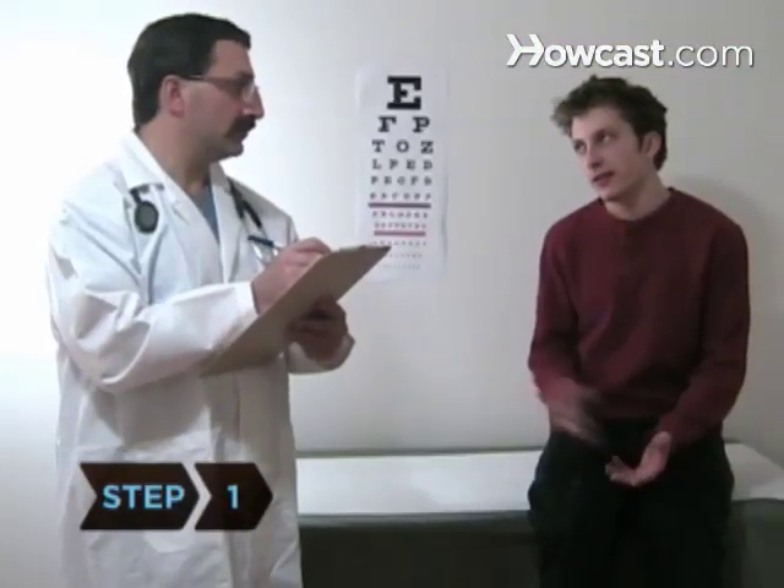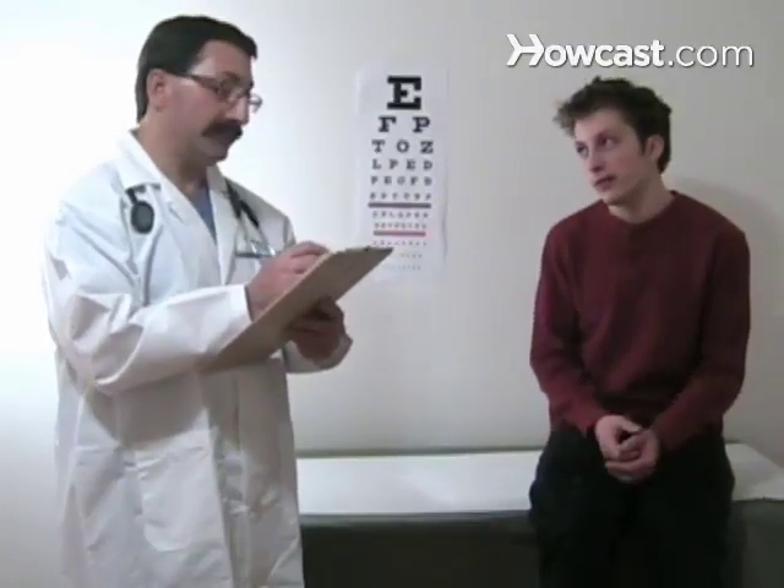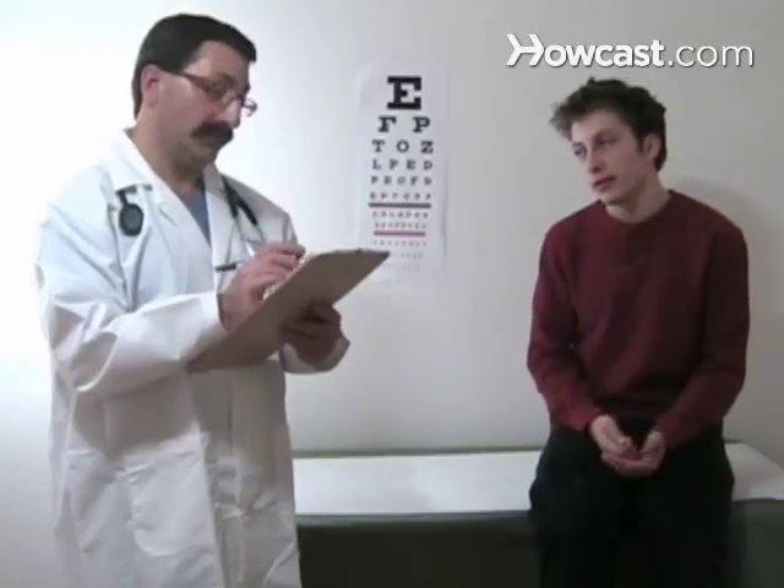Step 1. Ask your pharmacist whether the medicine is available in a lower concentration. A teaspoon of a medicine with a 50 milligram concentration may be easier to swallow than a half teaspoon of the 100 milligram concentration, even though the dose is the same.